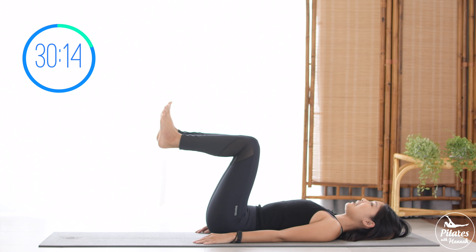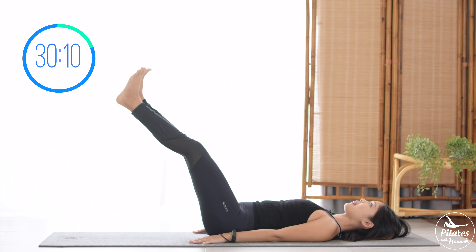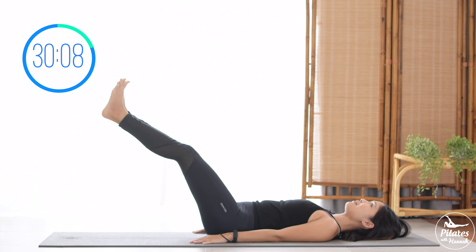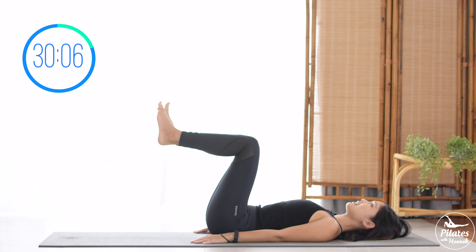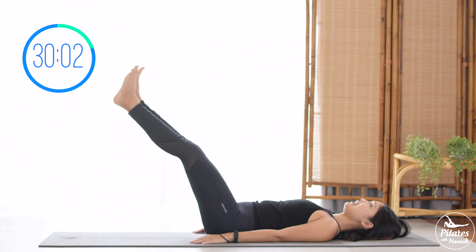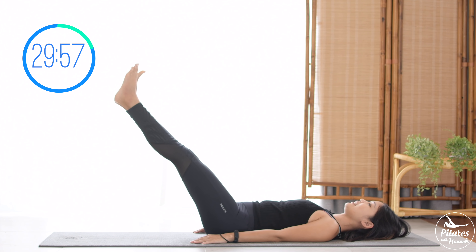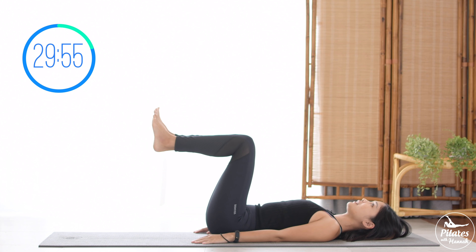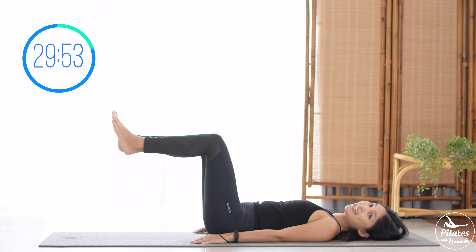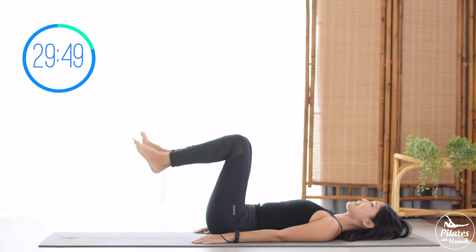Nine, eight, seven, keep breathing. Six and five more times, inhale and exhale. Four, very good. Three, try to go a little bit further and lower if you want to challenge your lower abs. Last one, and slowly bring your legs down, shake your hips. Inhale deeply to your nose and exhale deeply to your mouth.